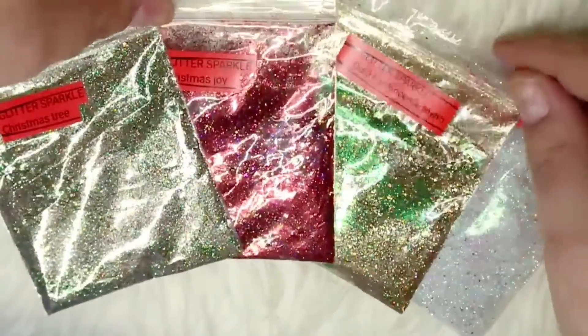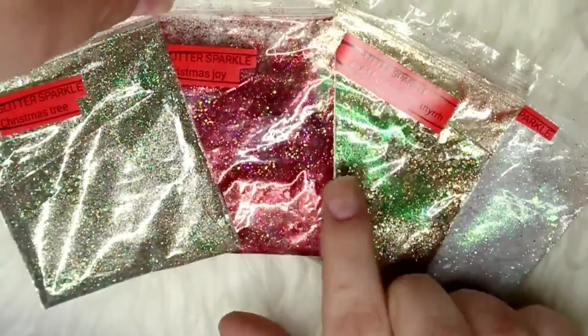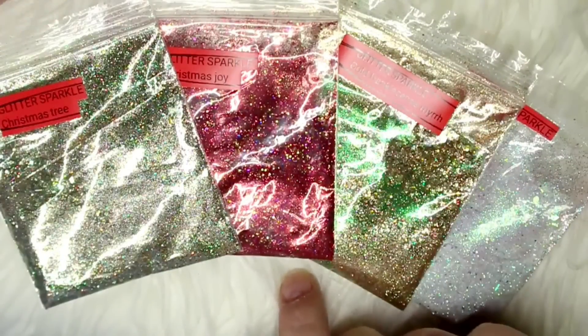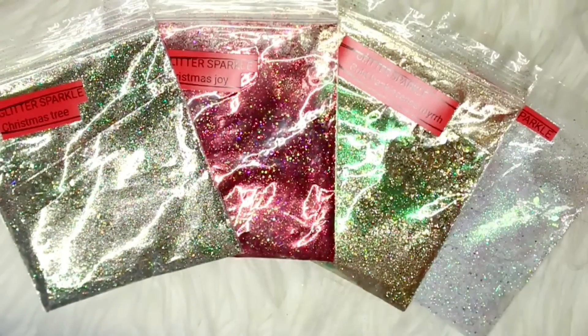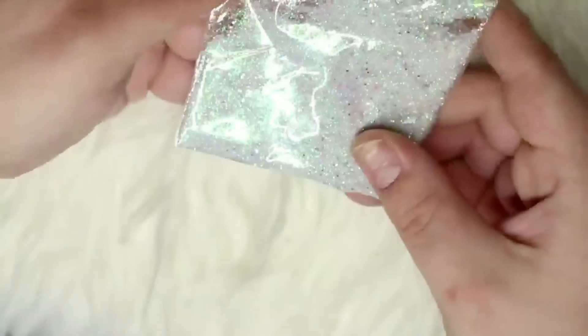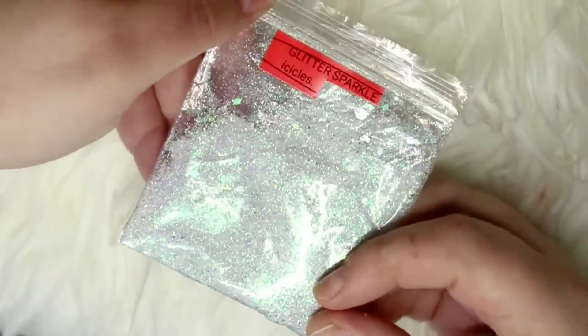The very first items are all from Glitter Sparkle. As you may remember, Glitter Sparkle recently sent me a review package full of lots of different glitter mixes to review, so I have so many untrieds from that pile. I only grabbed four this time, and these are all Christmas-related.